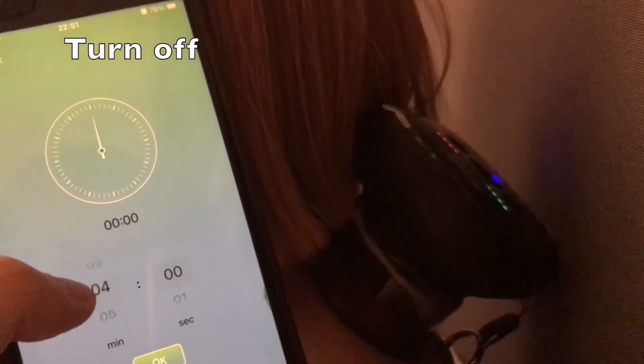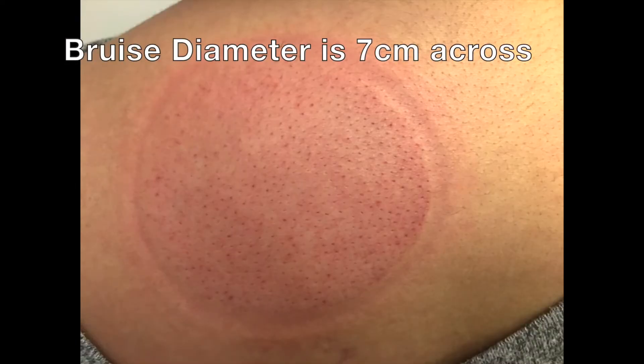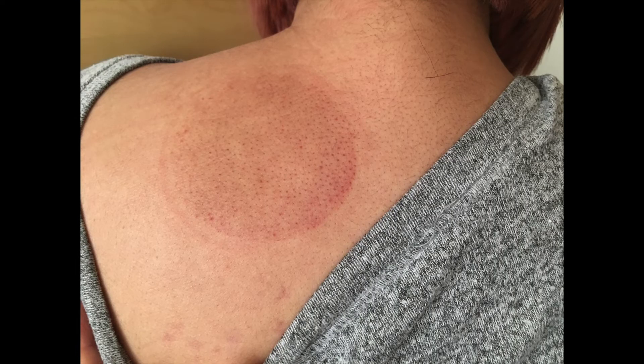To turn it off, you either set the timer to a certain time or just press the power button, and it will release so you can remove the cup. This is what it looks like after a five-minute session on level one strength. The bruising and coloration really depends on your skin and your health. This is what it looks like the second day — it gets a little darker. And this is what it looks like after day three. By the fourth day, it's gone.